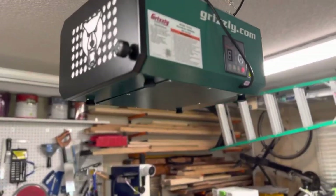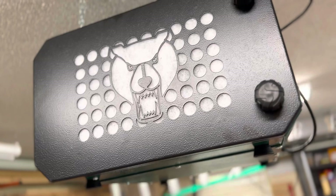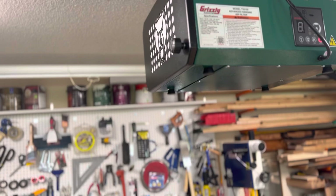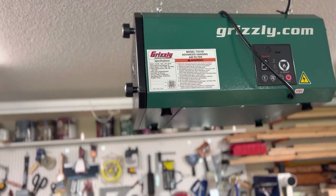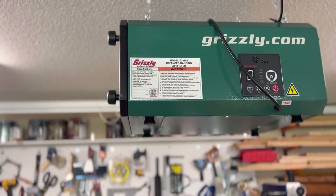The side with the Grizzly logo is actually the exhaust side. There's a carbon filter in there. All in all this has quite a few filters and they're quite pricey, and there are friendly reminders to replace these $100-plus filters. I still think it's worth it to breathe healthy air.